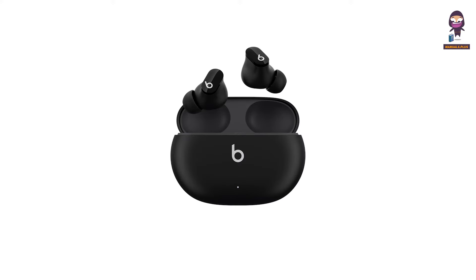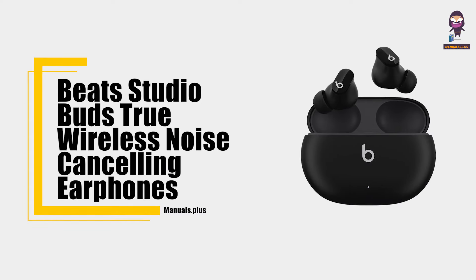Hey everyone, in this video we're going to take an in-depth look at the Beats Studio Buds true wireless noise cancelling earphones user guide.